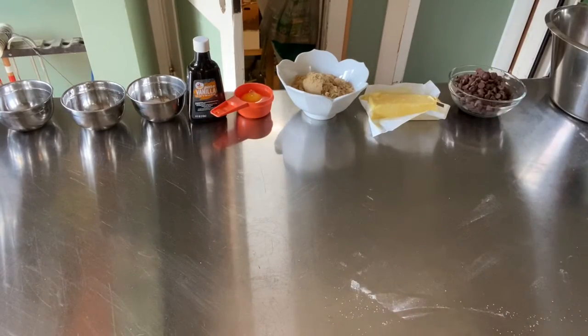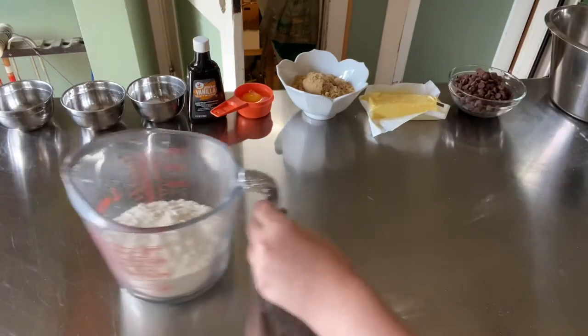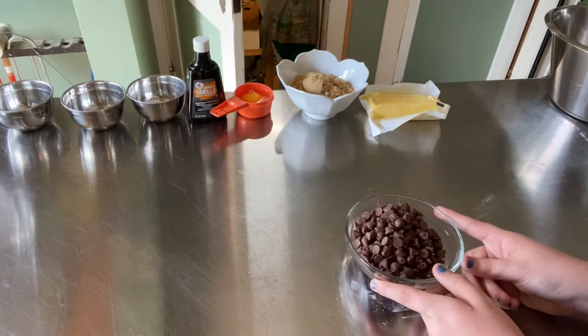You're going to need one and a half teaspoons of baking soda, a half a teaspoon of hot water, one and a half cups of flour, and one cup of chocolate chips or chocolate chunks.